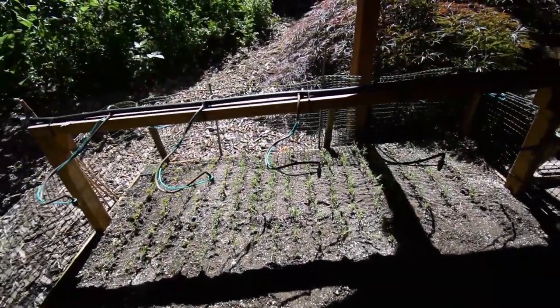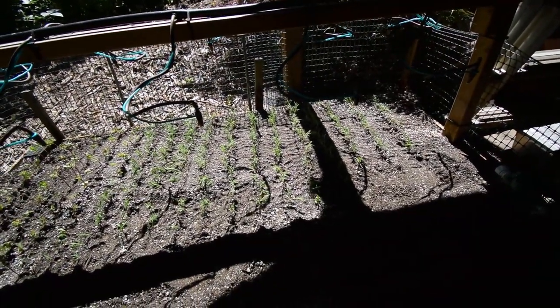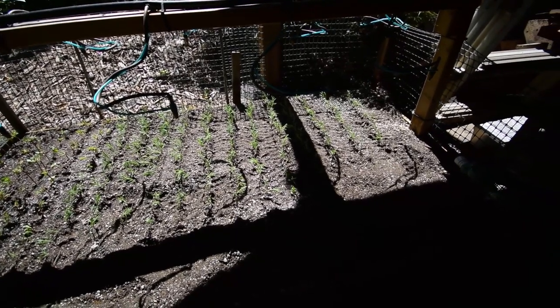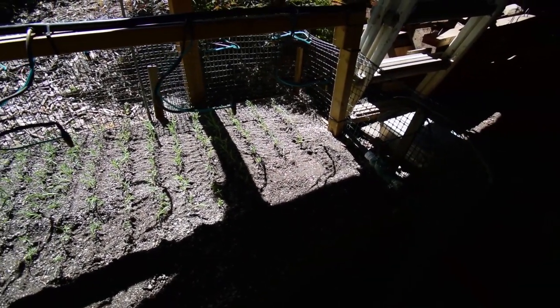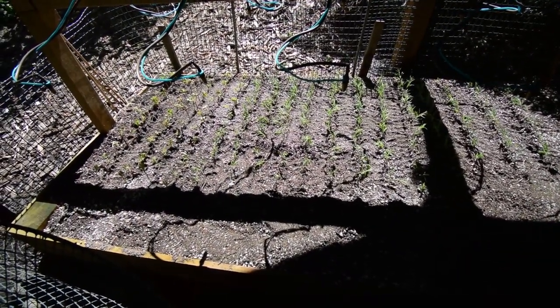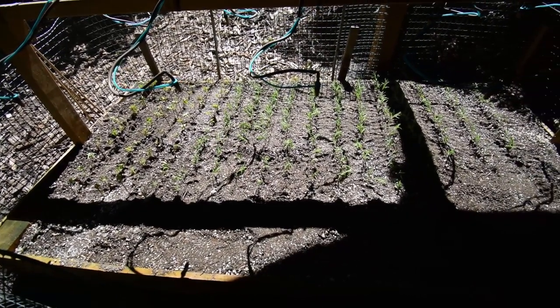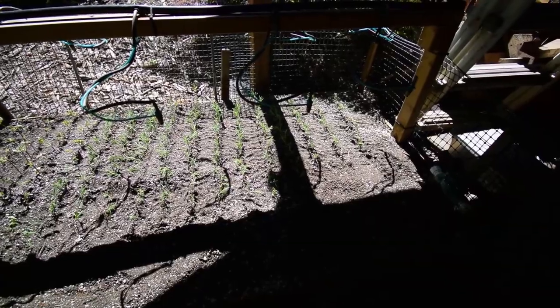I basically just took the cuttings and dipped them in a little bit of dry root hormone. I used the two that I have — the Garden Safe and the Take Root. I've got the timer set for every 10 minutes, giving a spray of misted water for 10 seconds. We'll see how well that goes. If it needs more water I can always boost it up, but they look pretty good.